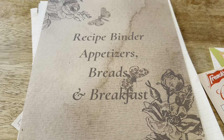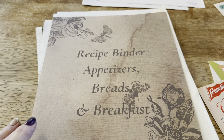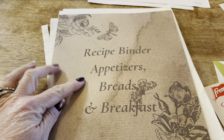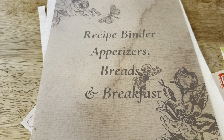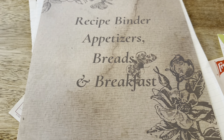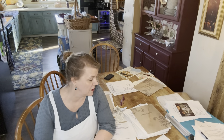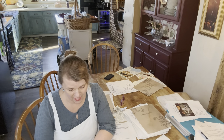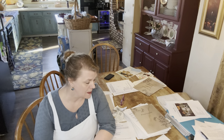In doing the recipe binder, I realized having just one wasn't going to work because I ended up with too many recipes. So my first binder is recipe binder for appetizers, breads, and breakfast. I'll make other cover pages depending on how many binders I need — I wouldn't be surprised if I need more than two. I just filled binder number two, so obviously this is a bigger project than I had anticipated, and I have a lot more recipes than I expected. I'm going to have to get another binder.